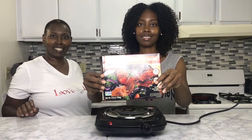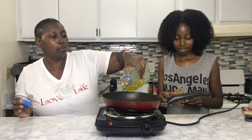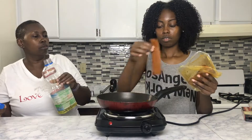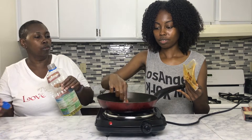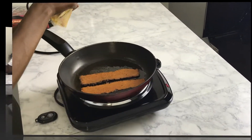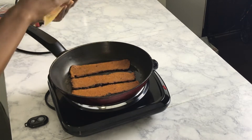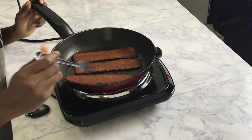Next we're going to fry our bacon. I like the Sweet Earth Benevolent Bacon — it tastes really good. I usually get it from Target, and you can also find it at Whole Foods, Sprouts, or other specialty stores.